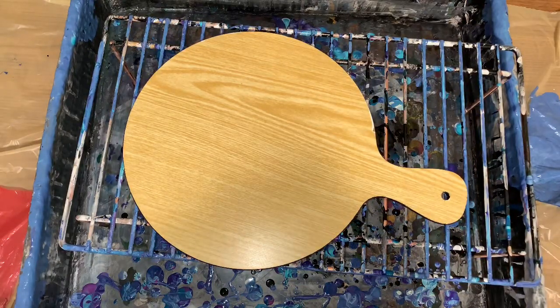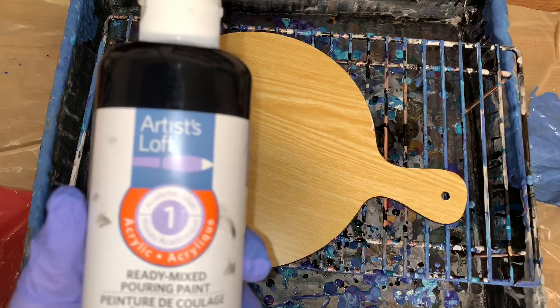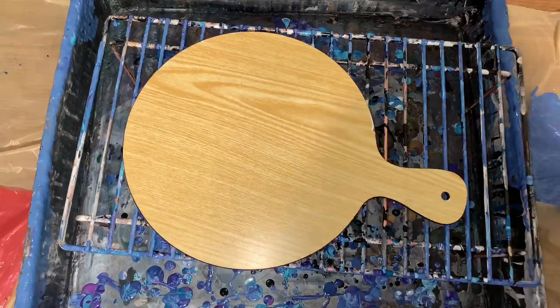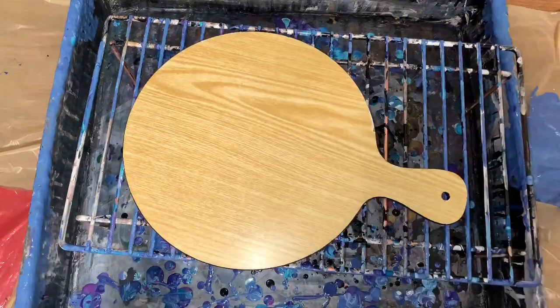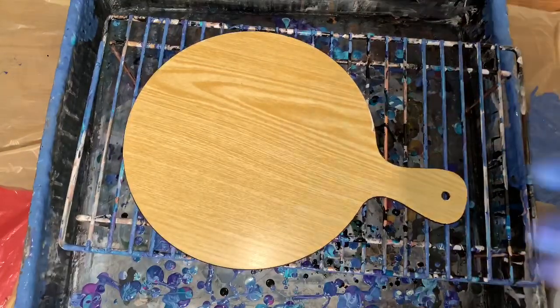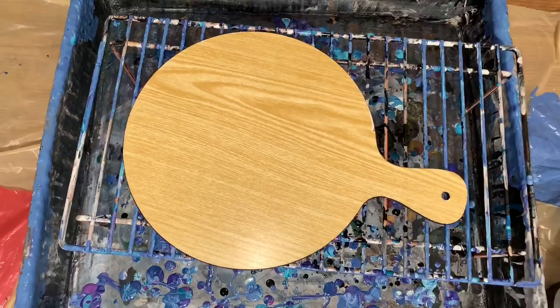And I'm using the Artist Loft Ready Mixed Pouring Paint. I'm using black, old gold, turquoise, and violet.